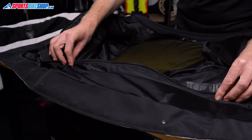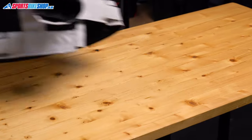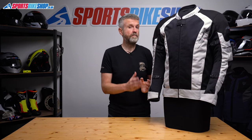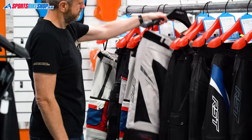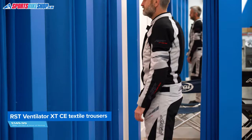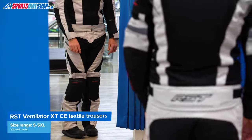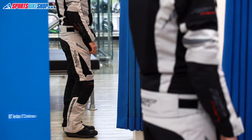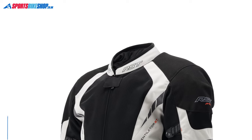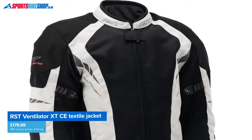There's also a full length connection zip to attach it to trousers — normally you'd see a short zip in a jacket along these lines. You can pick trousers from the RST range, but if you want the full experience then there are a pair of matching Ventilator XT trousers. They're made from the same materials in the same manner and they cost £149.99 as we record this. And while we're talking money, this jacket is £179.99 as we record this, so it's about £330 for the combination.